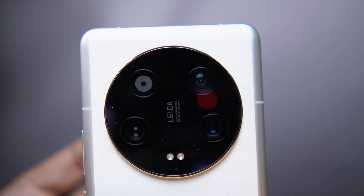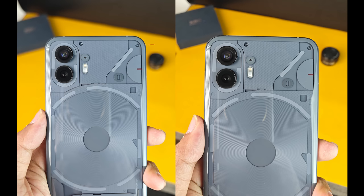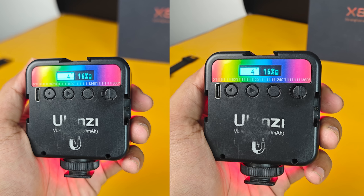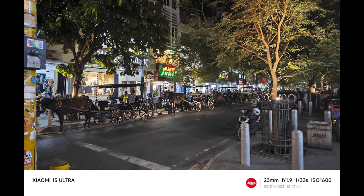With f1.4 you can get deeper natural bokeh, and light capture is much better than f4.0. However, the focus area is narrower compared to f4.0. In certain scenarios — like landscape photography — f4.0 is quite useful. Let's go straight to the camera results.